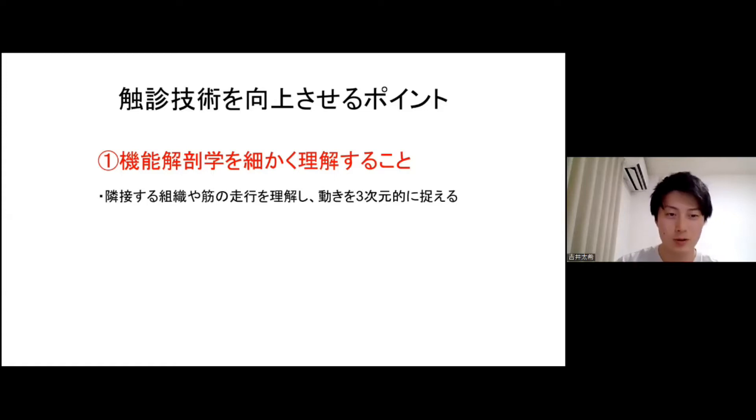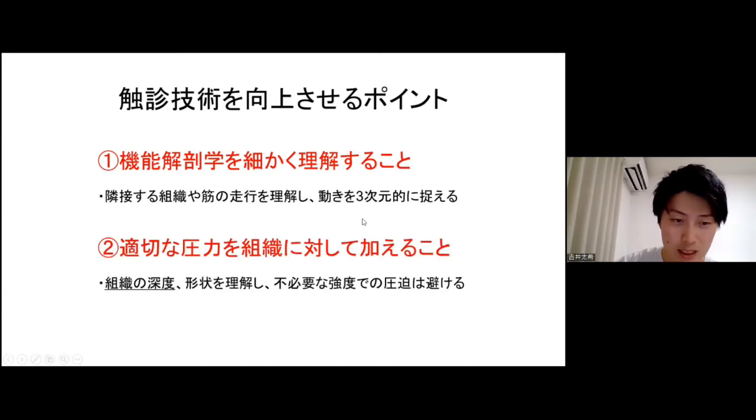深度といいますか、深層に何があって、この筋肉が表層にあるのか、深層にあるのか、そういったところを3D的に理解することが大事です。